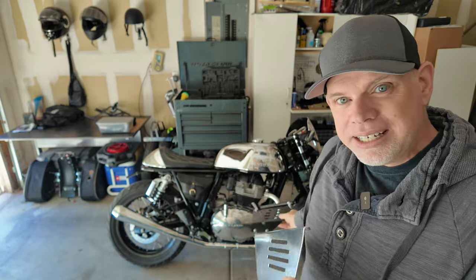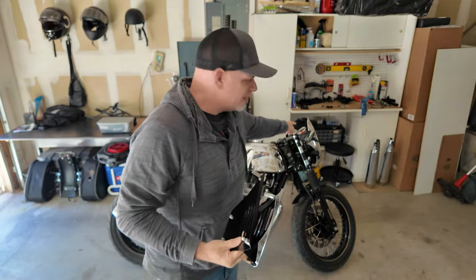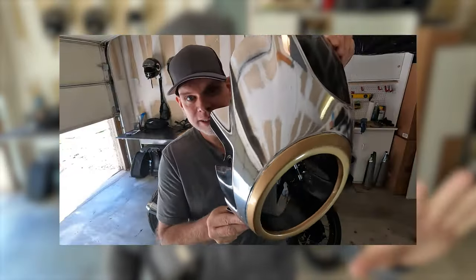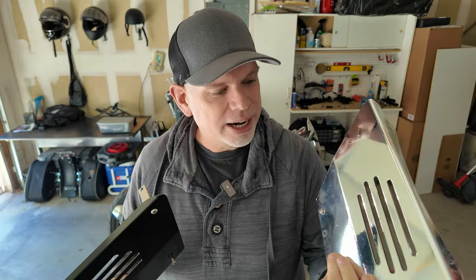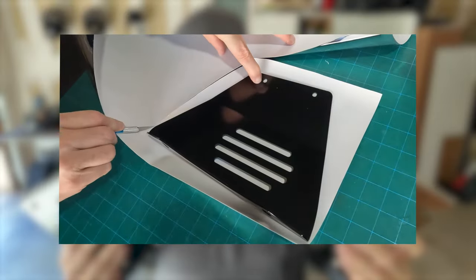The second thing I'm trying to decide on is do I go with black or do I do chrome? I have some leftover chrome vinyl from my failed attempt at wrapping that headlight cover. If you saw that video, I did a horrible job trying to wrap it myself, so I had to pay professionals to do the job right. But these are pretty simple, just flat pieces, so with the leftover vinyl I thought I'd give it a try. I'm going to put one on one side, one on the other, and just see which one looks better.